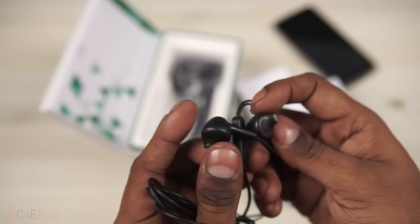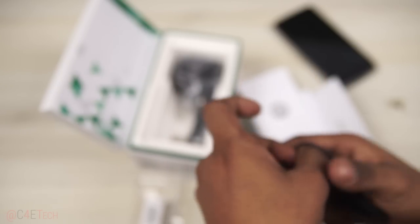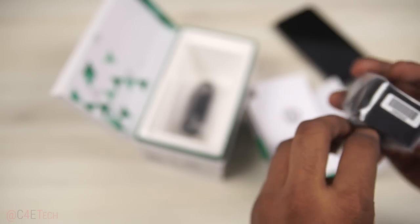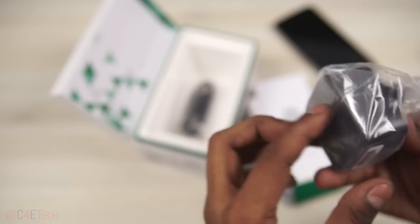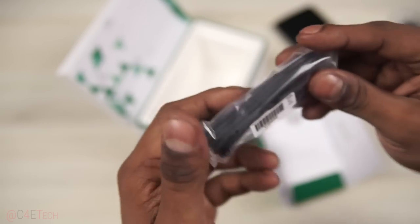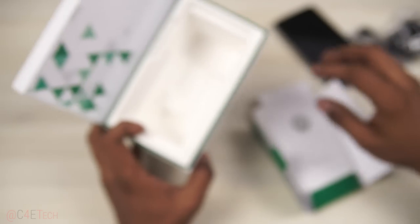These are the ones — kind of similar to the EarPods that you get with Apple devices, not the regular in-ear earphones. And this is a fast charger, a Turbo Charger rather. And your regular micro USB cable — that's pretty much it for the box contents.